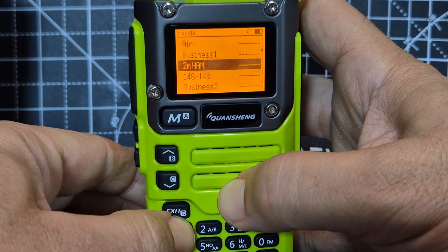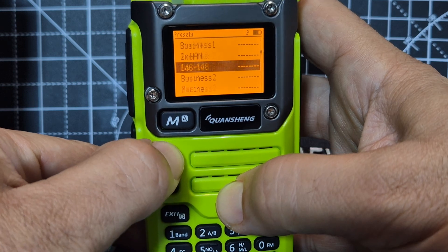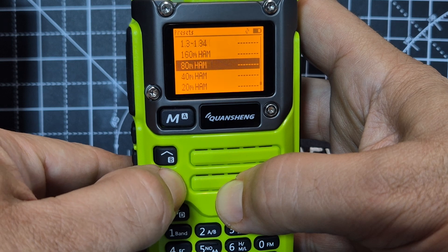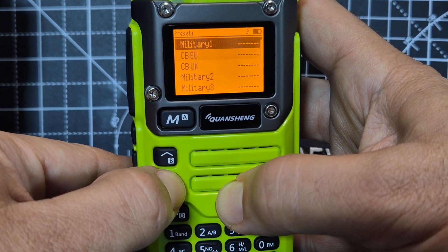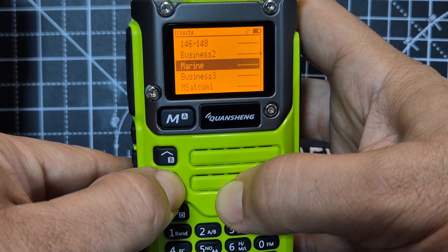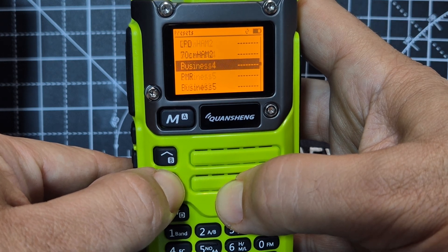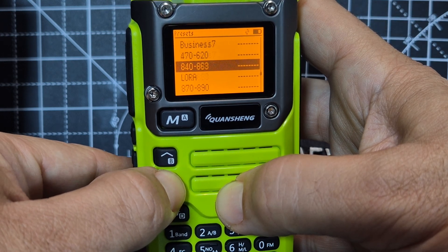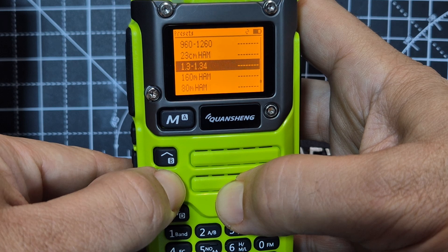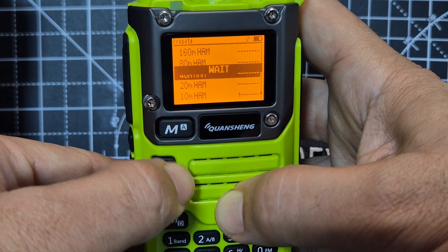If you hold down the band button you can select which band you want. I want 40 meters. You've got CB, PMR, everything you can think of. I'll just show you: military, CB EU, UK airband, business, marine — things I've never even heard of. We've even got LORA and that's EShastic.